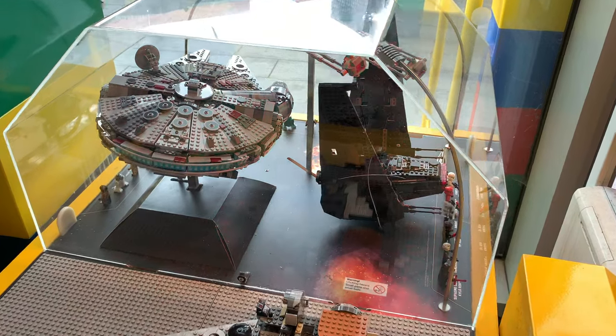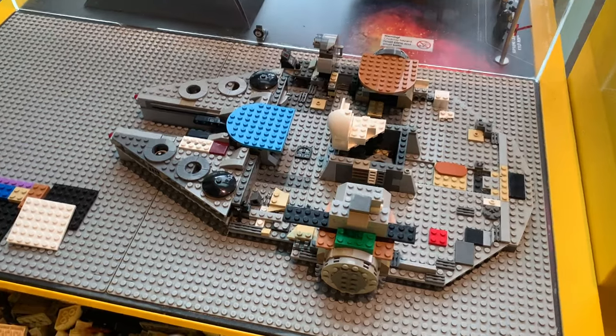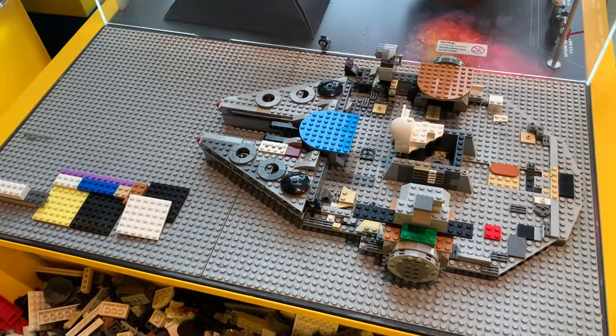Here we have a Millennium Falcon display — that's the actual built Millennium Falcon. And just down here, we've got a partially built Millennium Falcon. The pieces are actually glued down, and it lets people come in and play, putting pieces on and having a go at building the Millennium Falcon.